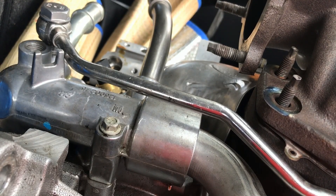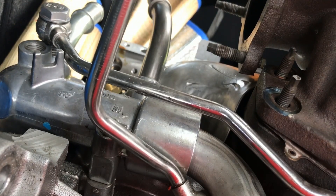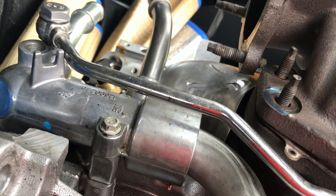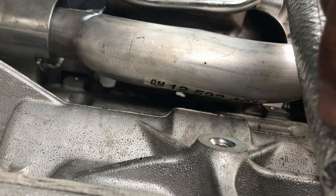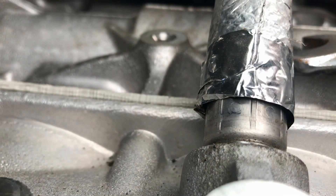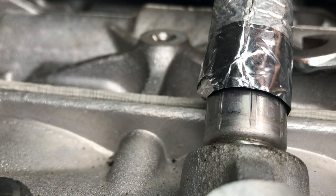Let's see if this will come out. This bolt was already loose — that should be able to slide out. We got one of the cooler lines out. You got this cooler line here, that's stuck in there — you should be able to pry that one out.